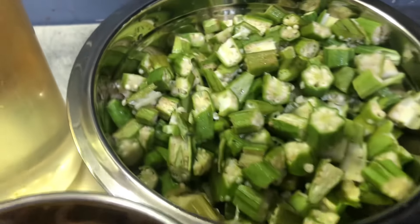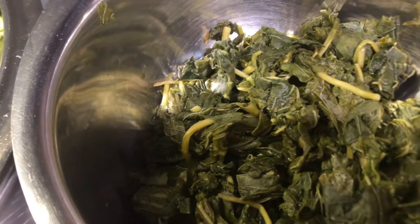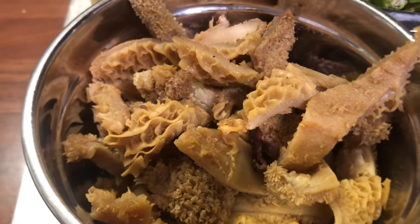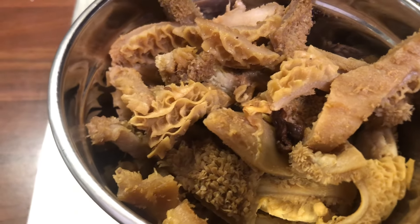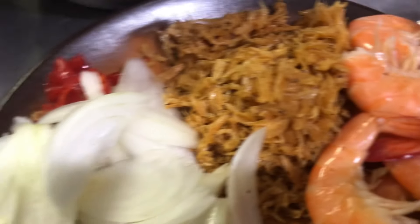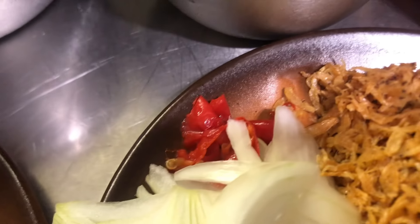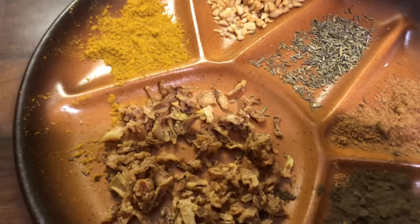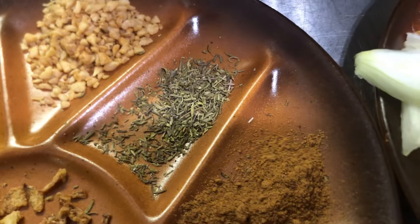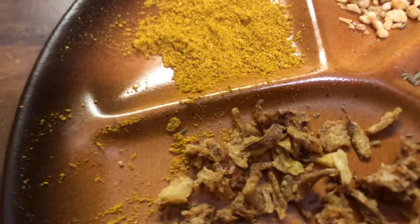We have the okra here, we have the greens — I just put the green behind the camera. I also have some fried shaki. You know I love fresh shaki in my soup. Fried shaki is better than the plain one. I have some fried beef, some prawns, crayfish, sliced onions, and the spices: curry, fried garlic, thyme, nutmeg, black pepper, fried onion, and Maggie cubes. These are all the items I'm gonna use for this soup.